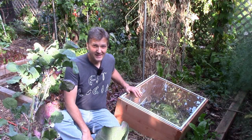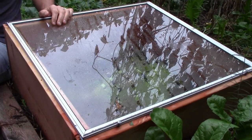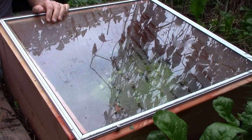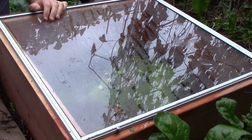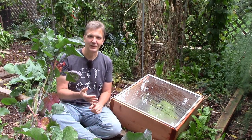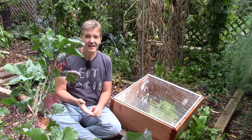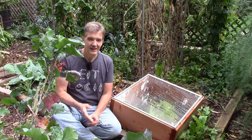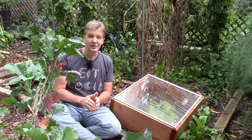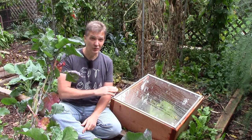I use cold frames to extend the growing season for cool weather crops into the fall and winter, and to get an early start in the spring on both cool weather crops and frost-sensitive crops. In the fall, a cold frame this size is perfect for lettuce, spinach, carrots, and compact kale varieties. I'll start those same crops early in the spring, but I'll also start tomatoes, cucumbers, and squash in cold frames early.